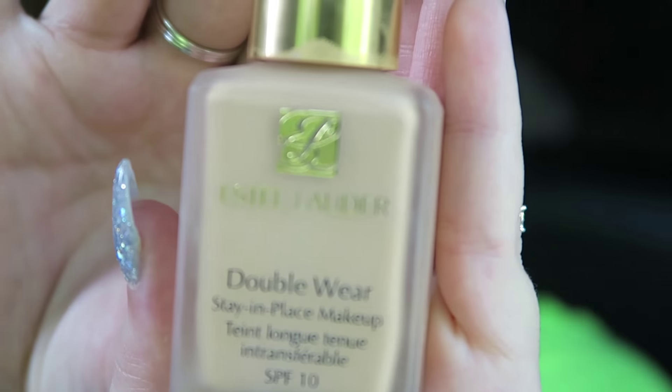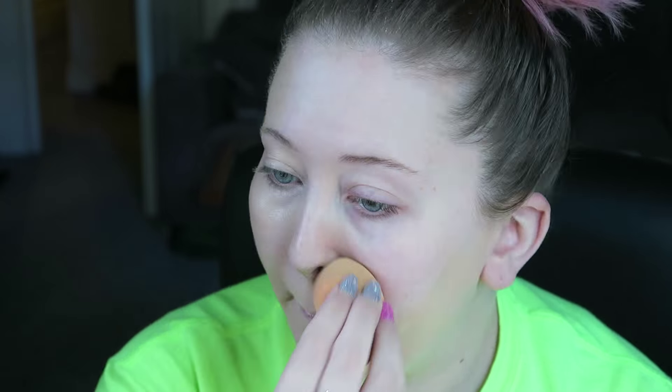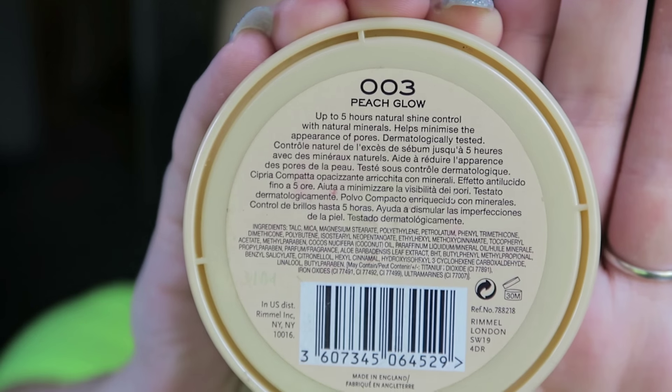First I'm taking my beauty blender and dampening that down. The foundation I'm going to use is Estee Lauder Double Wear because this is the one I found lasts best on my skin throughout the day and when I'm competing. I'm just blending this all over my face. Then I'm using the Rimmel Stay Matte powder, again just putting that all over my face.